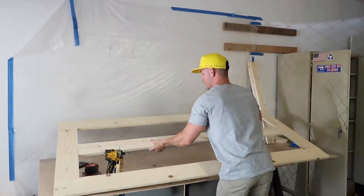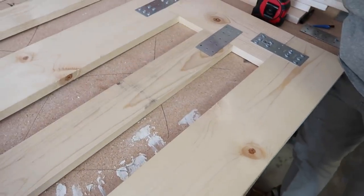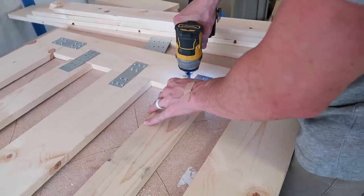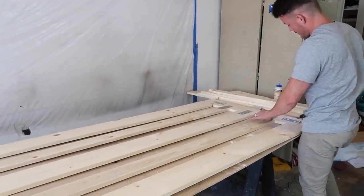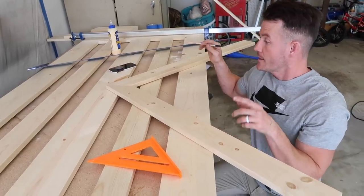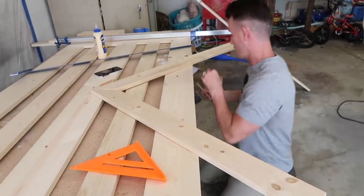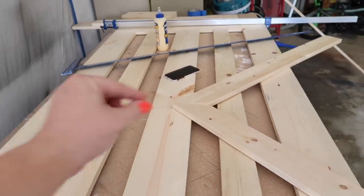Once we got the basic door frame finished, we added one-by-fours on either side of the middle piece. To take measurements without complicating it, cut your 45s on two one-by-four common boards — take the board, line it up where it's going to go, come underneath on the edge, and mark your line. That way you don't have to calculate the distance and then cut the 45s. We have this lined up right in the dead center of the board — that's how we get this shape.